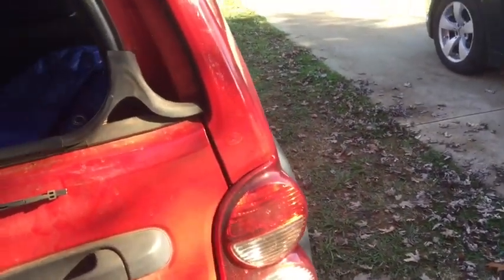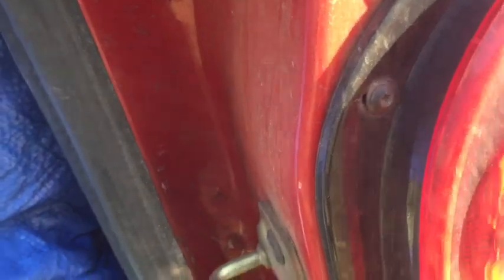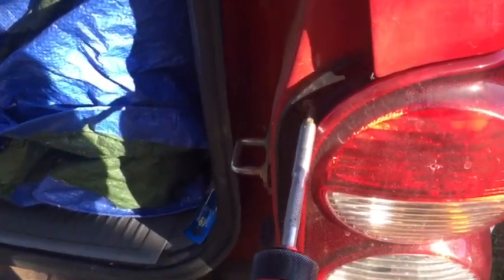Now the first thing we don't want to do is assume that automatically it's a bulb. Quite often you can either have a loose connection or something else going on. So we'll open up in order to get access to the two screws that mount the tail light housing. We're going to remove those with our Torx driver — a T20 — in order to remove these screws.